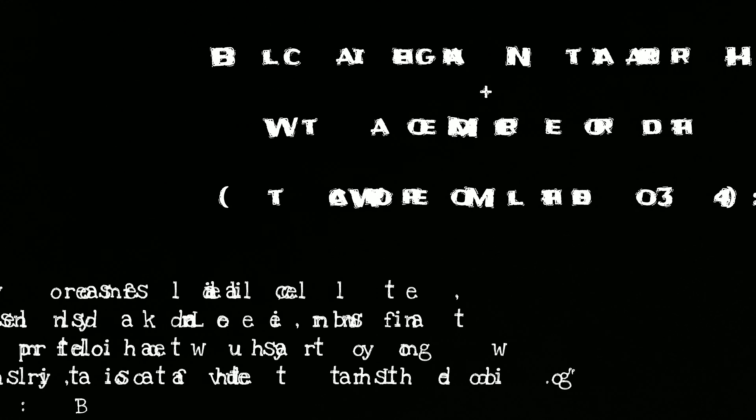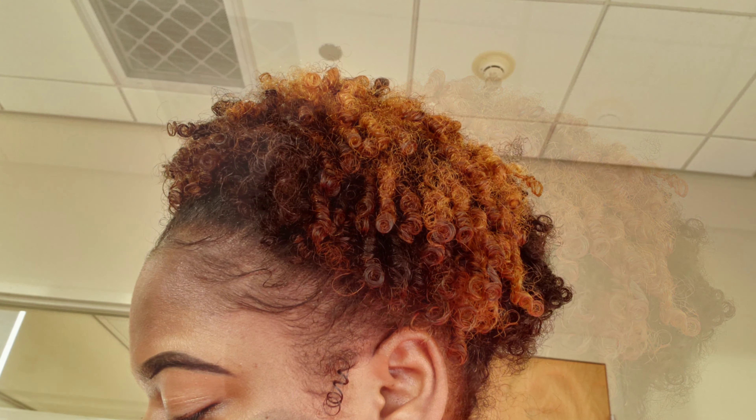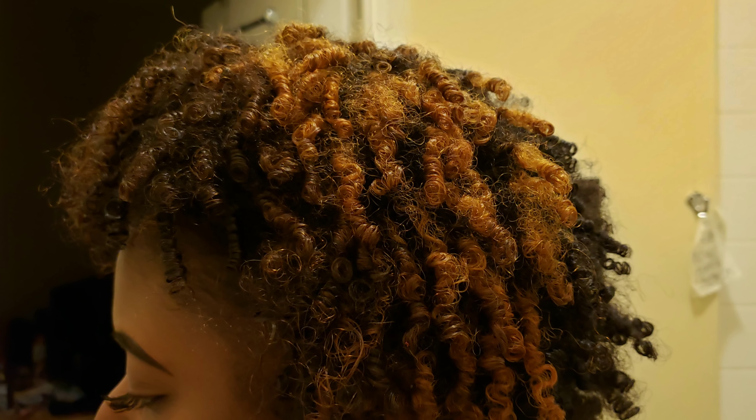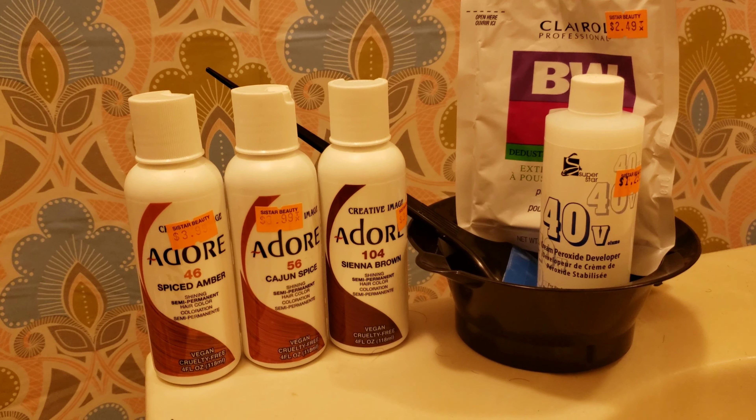Hey there! This video is going to be a very thorough walkthrough of how I took my hair from its natural black color to a very vibrant fall-inspired color with hues of brown, gold, and blonde via bleaching and using the watercolor method. I also took pictures under different lighting to show how vibrant and how soft the hair can appear at different times.